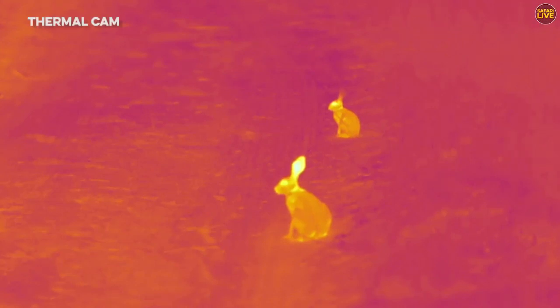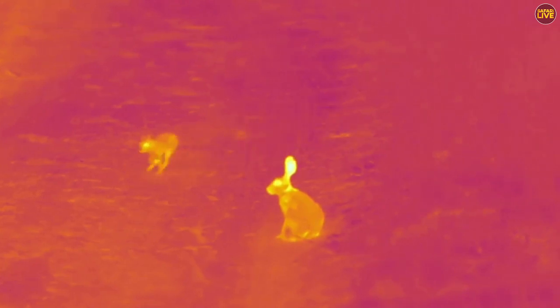We've got two scrub hares — one is mum and the other is baby. You can see the baby at the back; they're slightly smaller. I know this because that baby was actually suckling from the mum — you just saw it with the thermal camera.